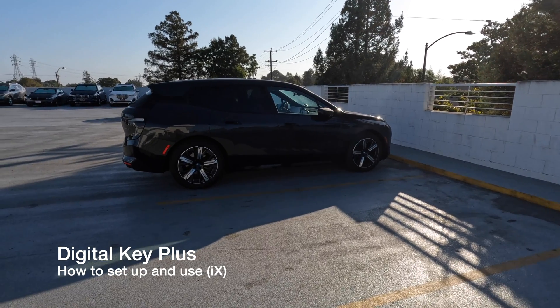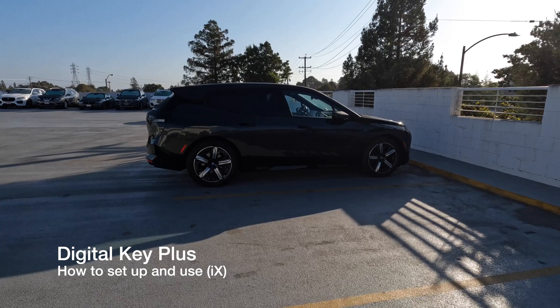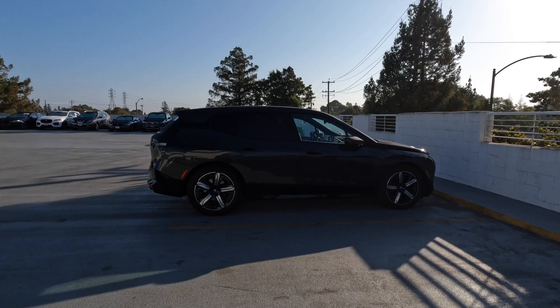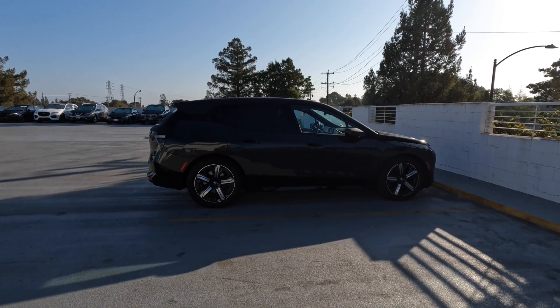Welcome back to the channel. Today we're going to do something a little bit different — just going over a tutorial for setting up your digital key on the iX. This is going to be using ultra wideband technology, so it's going to be a very different digital key than you're used to from the past.